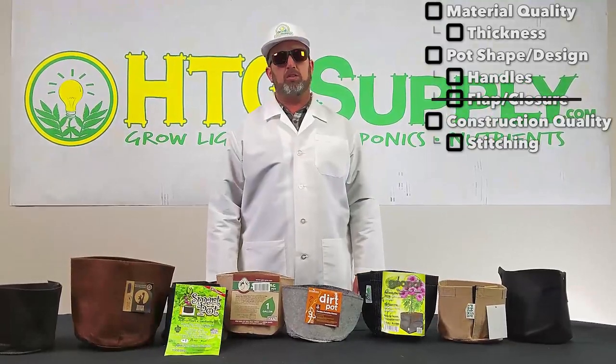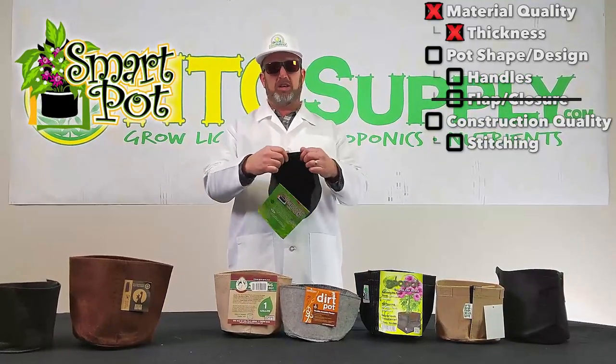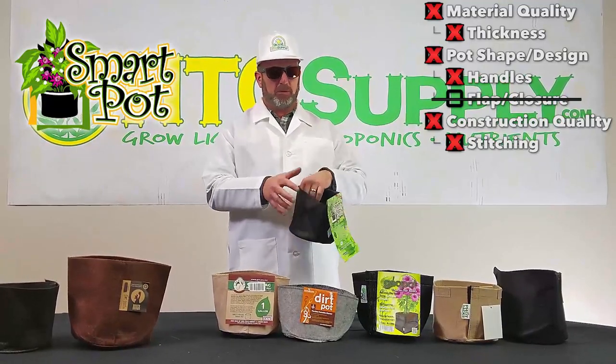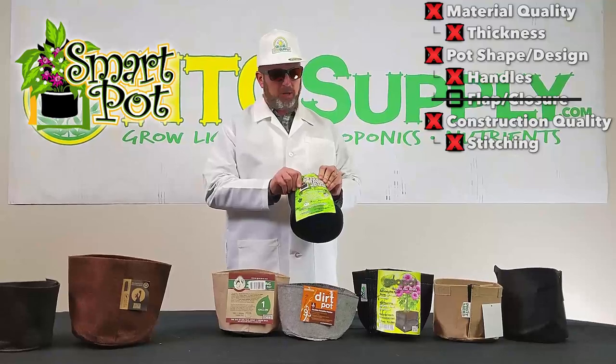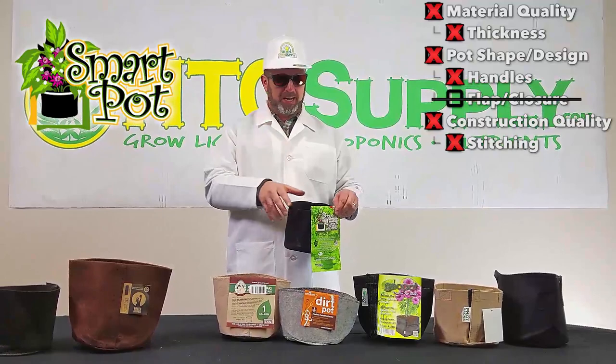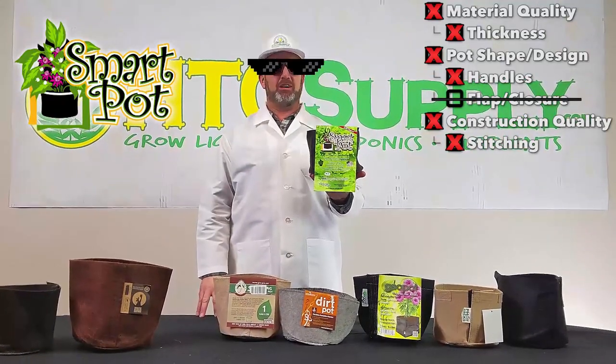The next pot we're going to go over is the standard SmartPot. The fabric is actually pretty thin, there's no fold at the top to help keep its shape, and there are no handles. I think a lot of people buy these SmartPots because that's what they search for, that's what they find. I really think if the grower was smart, they'd be watching this video and learning what's out there.